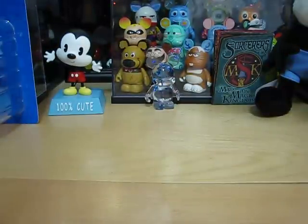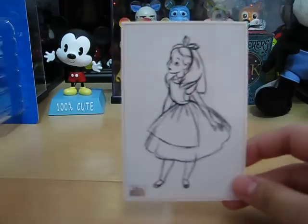Next up is Alice from Alice in Wonderland, and it is Disney concept art.